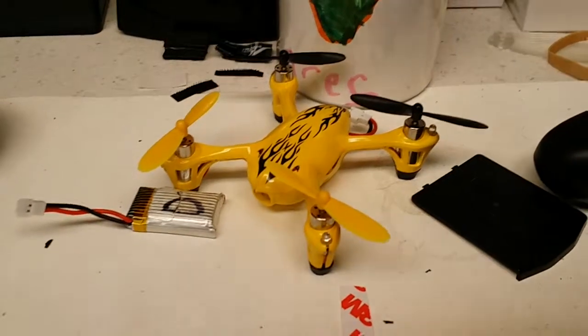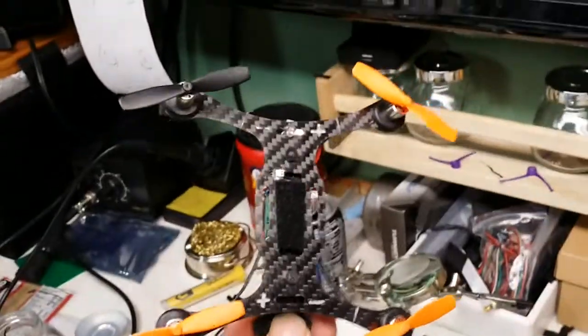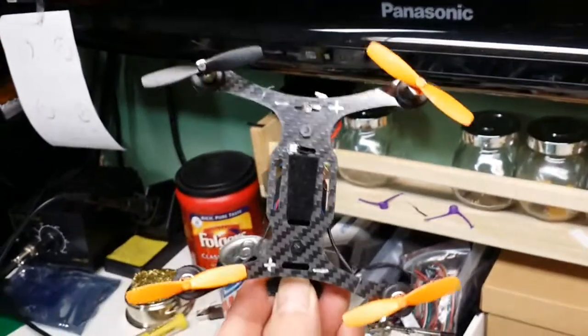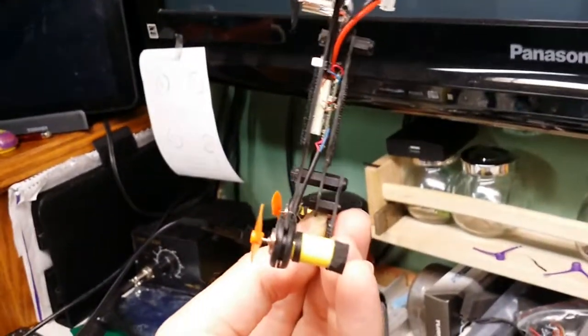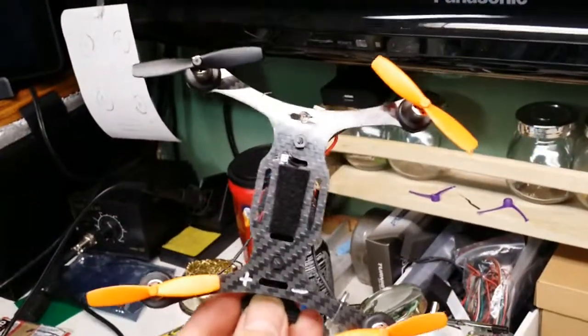This is the biggest one. This is a Phoenix Flight Gear 135mm carbon fiber frame. You can get an accessory top plate with all of these frames — looks something like that. I've actually turned mine into a bottom plate. I've added another piece from a bottom plate from the 110mm one.